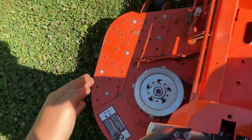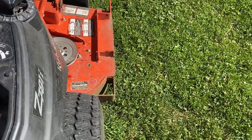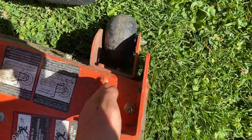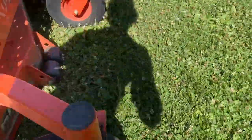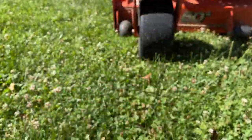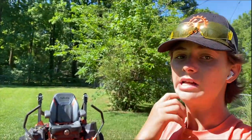When coming back to stripe in the other direction, this side of your deck needs to overlap just a few inches. Keep it about halfway down your caster — just a few inches on the side of the deck. Don't go past the anti-scalp roller with your overlap. Go slow and work your way up. That's my tips on striping — tip number one.